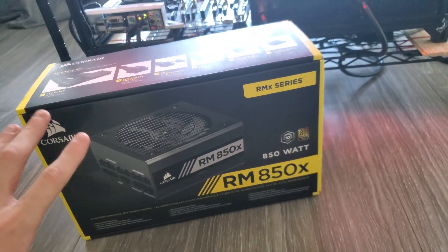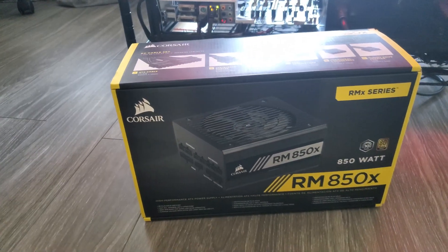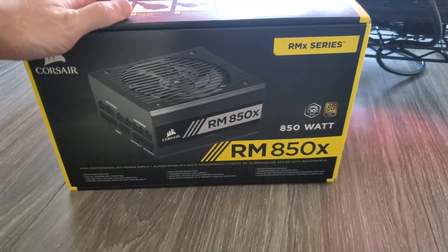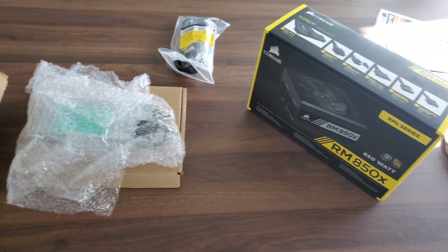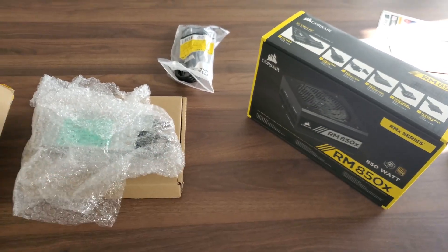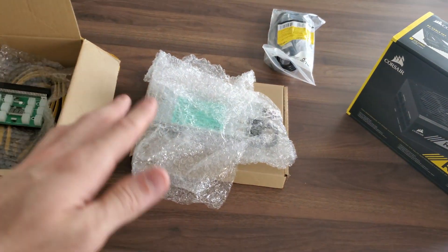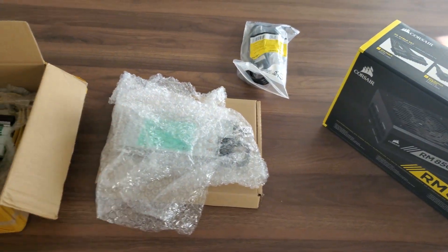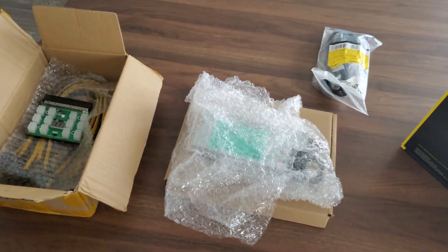I'll bring all this stuff over to my table and we'll take a look comparing here. This is probably one of the best bang for your buck, value and quality wise, for ATX power supplies, so I think this is a very good comparison. I'll take all this stuff out first, go over the comparison between both types of power supplies, and then afterwards we'll go back to the office and set it up in the rig. I'll put the comparison first so you guys can skip the end if you want.